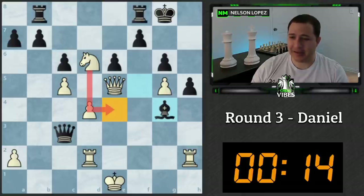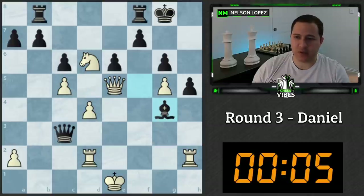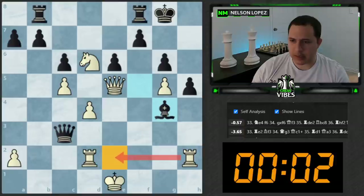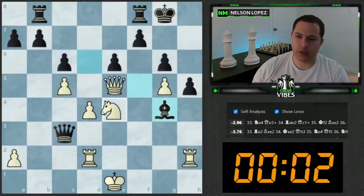I might be missing some candidate move — king f1 I didn't have time to calculate, but that's all I'm thinking. Let's turn on the engine. Engine says knight e4 — the only move that keeps white in the game; everything else looks pretty bad. King f1 and rook to e2 were also on the list — I didn't think about rook e2. What happens if the bishop takes it? Yeah, it's just not really good.